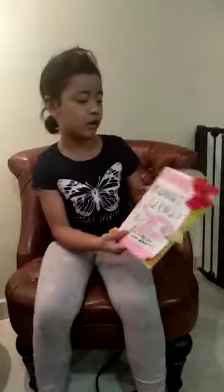Hey guys, welcome to Riala.com. Today I'm going to show you how to make this book. It's a secret book, and it's for my mom.